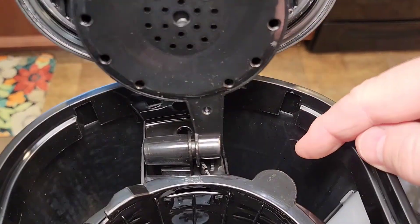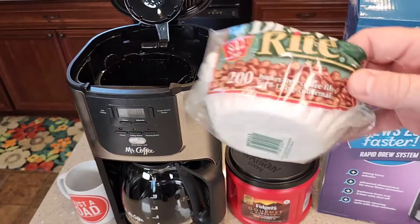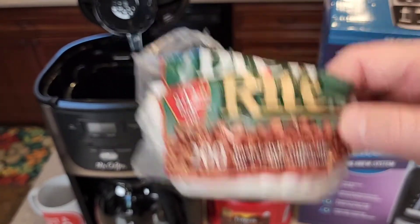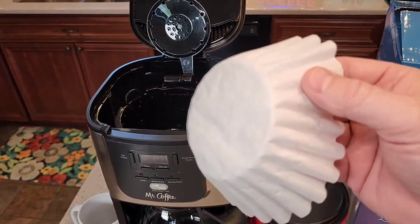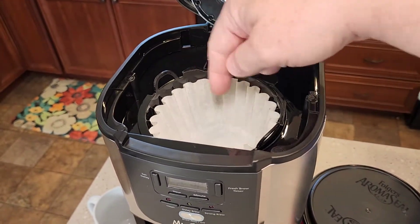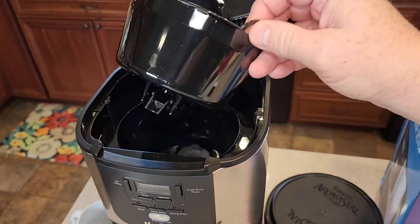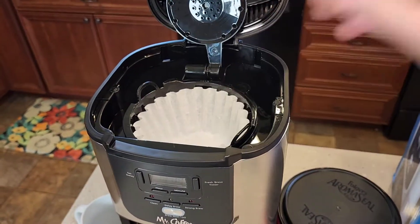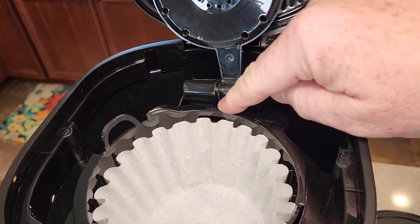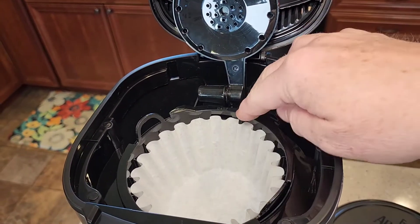Back here is where you're going to put the water when you're ready to brew. You will need some coffee filters — this takes the 8 to 12 cup basket style coffee filters. You're going to get one coffee filter, put it in there, make sure it hugs the walls, then put your coffee right here. The filter basket does have these little handles that you can use to take it in and out. When you put this in, make sure the word 'back' is facing correctly — you don't want to get it off center. Make sure it fits right in there.